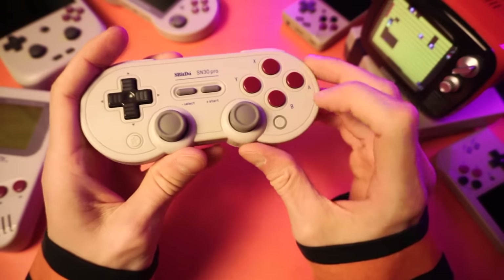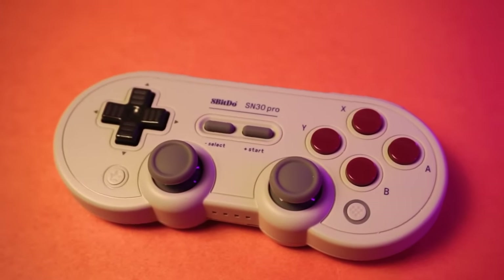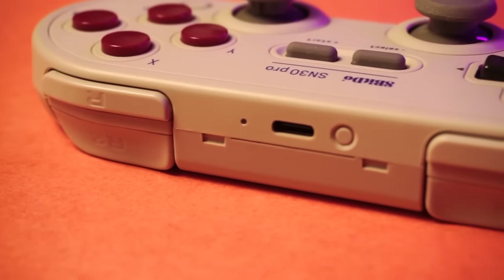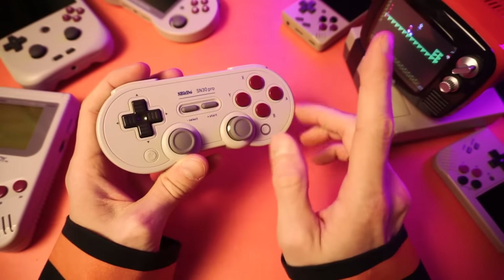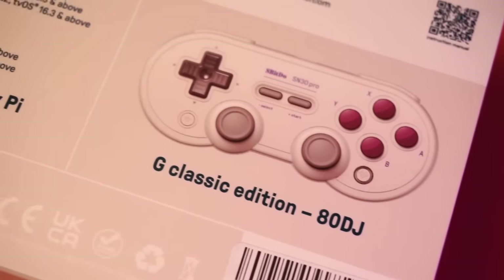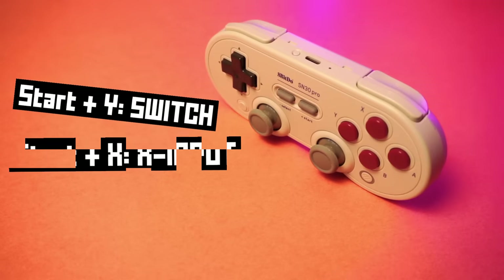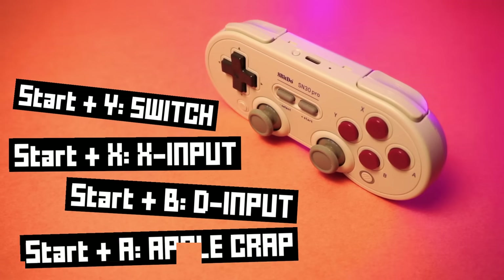Then there's a star button and a home button. These dedicated function buttons do different things depending on what you have it connected to — it'll be the menu button, guide button, or home button. There's also a sync button so you can hold that to enter pairing mode when you want to switch devices. The controller remembers the last device it was connected to, so you won't have to reconnect manually unless you switch back and forth between devices. As for compatibility, you'll get everything you could want. This thing has dedicated modes for Switch, X input for Windows, SteamOS, and Raspberry Pi, D input for Android, and Mac mode for iPhone, iPad, Apple TV, and macOS.